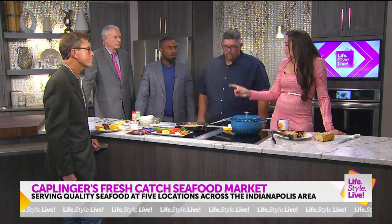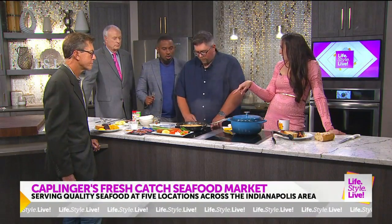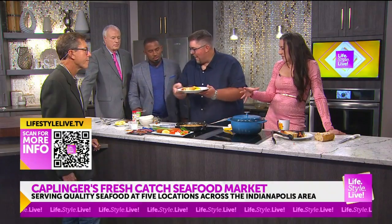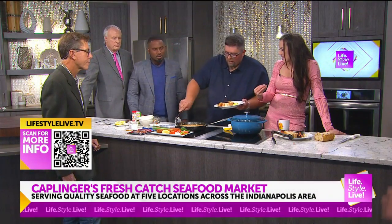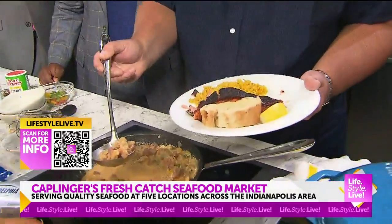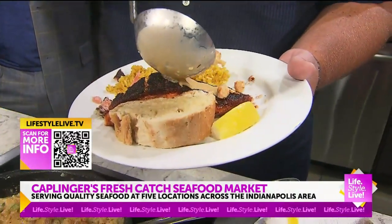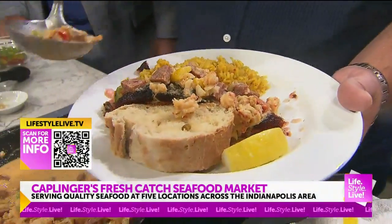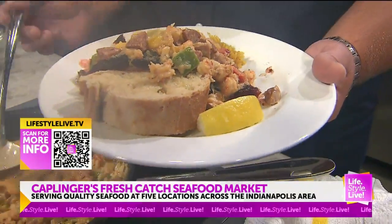I think we're running out of time. We should plate this up and see the deliciousness of it. This is a delicious cream sauce — this looks amazing. Pile it on, Andrew, and all the goodness you have in there as well. Andrew Kaplinger, Kaplinger's Fresh Catch — this has been my pleasure. You're just showing off at this point, Andrew. You're just showing off.